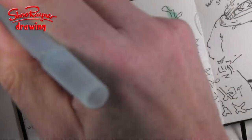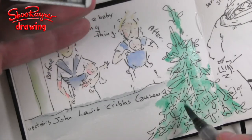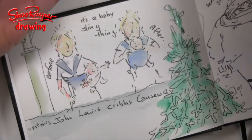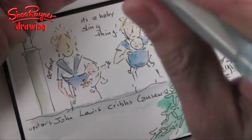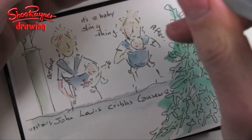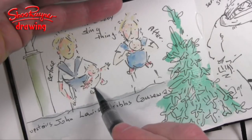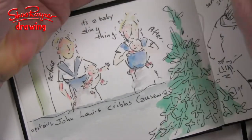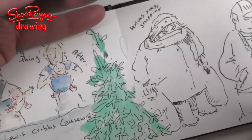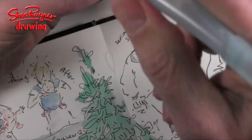In my other journal, which you'll have seen me working in before, the paper is not really watercolour paper. The thing about watercolour paper is it will take a lot more painting, more layers, and it dries a bit quicker and dries slightly differently. Let's have a bit of pink on this baby there. I think we need a little bit more shadowing underneath there.